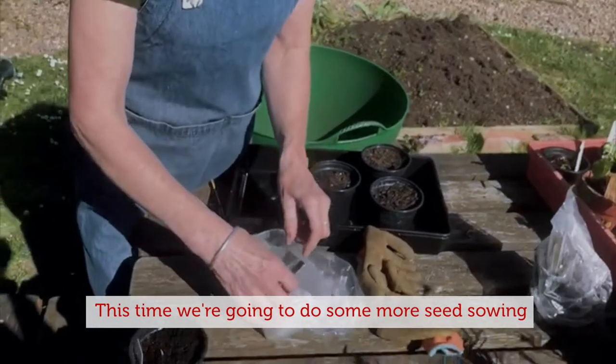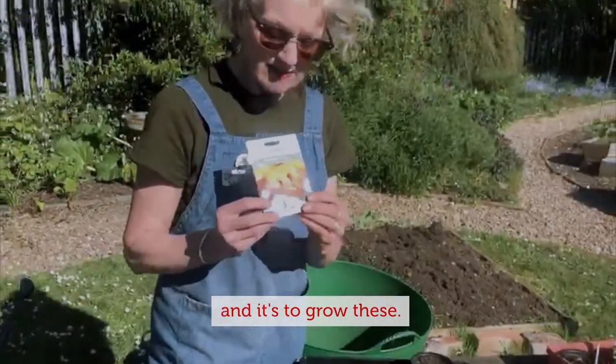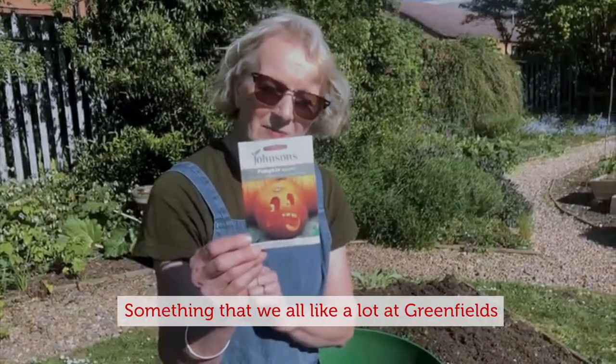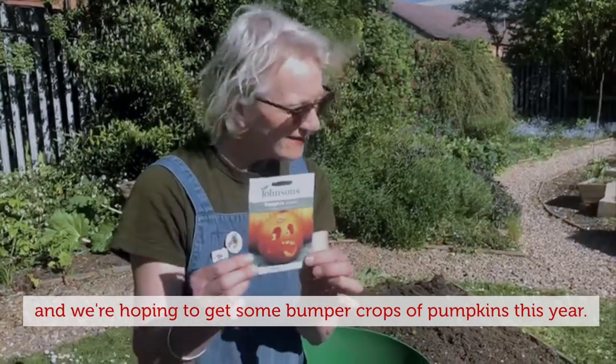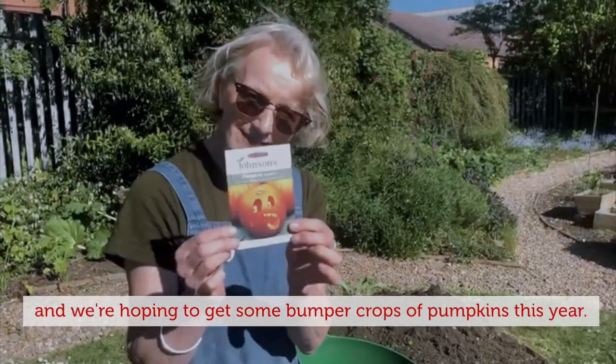This time we're going to do some more seed sowing, and it's to grow these — something that we all like a lot at Greenfields — and we're hoping to get some bumper crops of pumpkins this year.